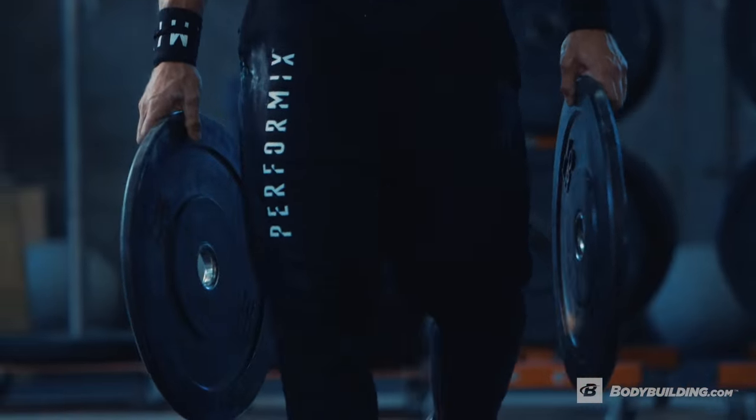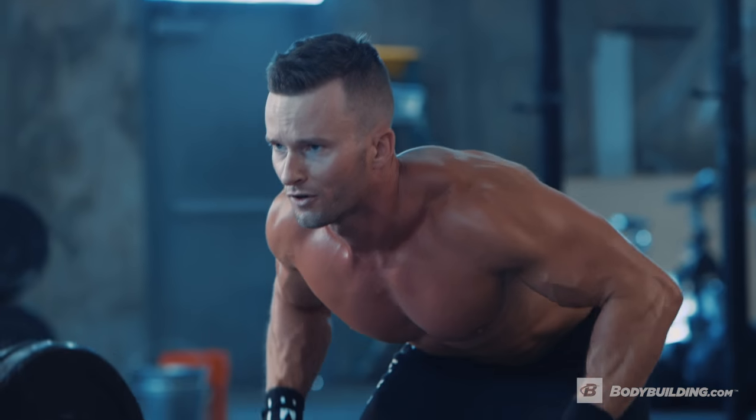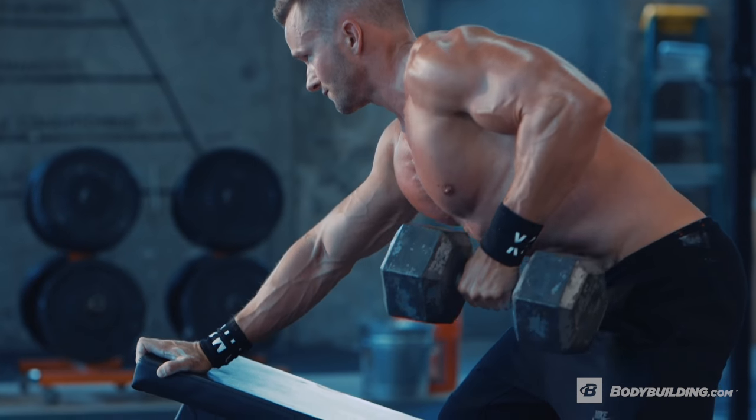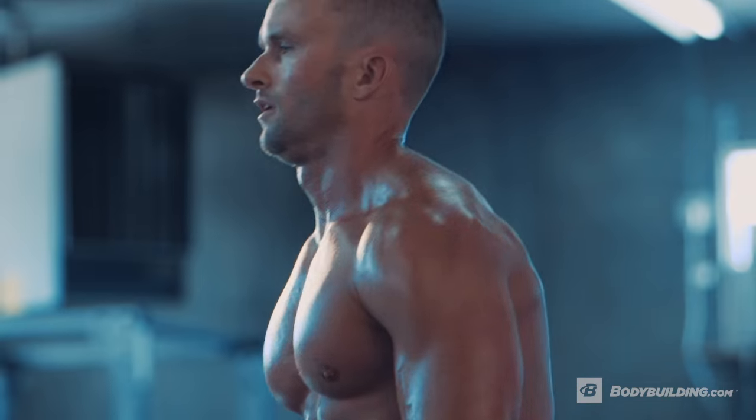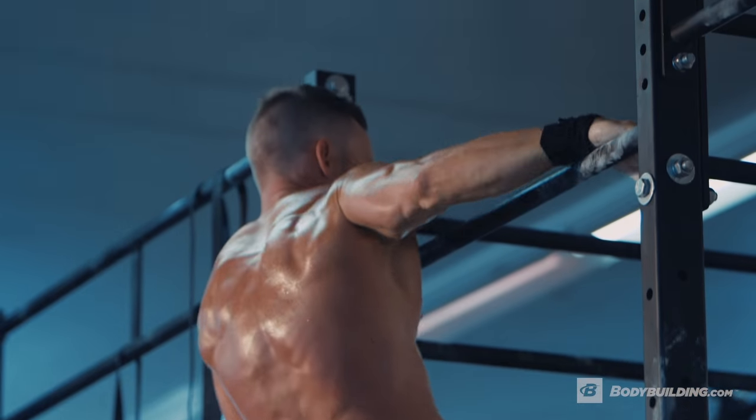Now that you've performed both the weighted and bodyweight portions of this workout, you should feel exhausted and you should feel awesome. In my opinion, it's best to do a back workout at least once a week, if not twice a week. If your schedule allows twice a week, it's gonna result in maximum gains, but if you can only do it once a week, that's totally fine.